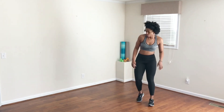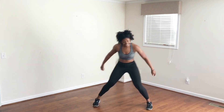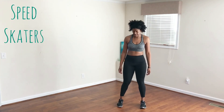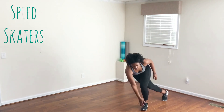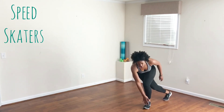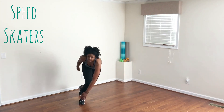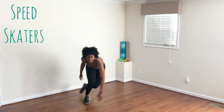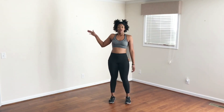Speed skaters — really challenge yourself. This time I want you to go as fast as you can while staying under control. See if you can beat the amount of touches you had last time because we're nearing the end. Push through. Three, two, one. Woo!